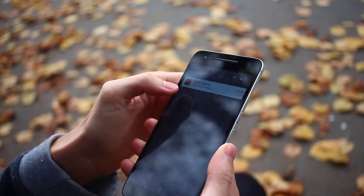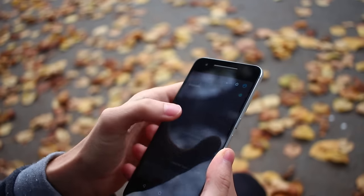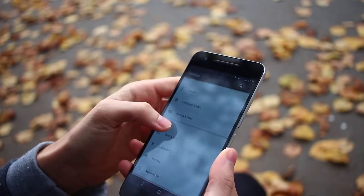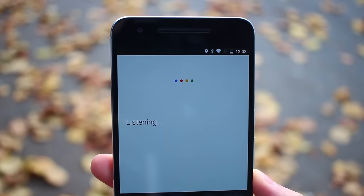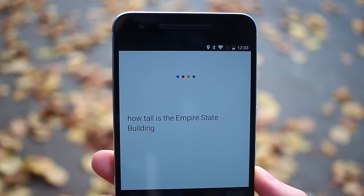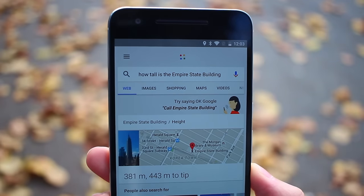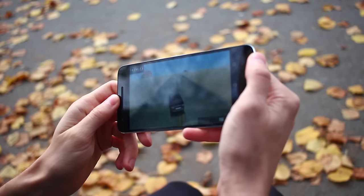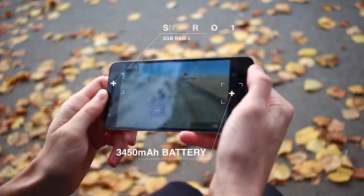Inside, the software is Android 6.0 Marshmallow, and the great thing about owning a Nexus device is that you always get updates right away, and there's no bloatware. You can also easily root and tinker with this device if you want to. You also won't run into performance problems here with the Snapdragon 810 and 3GB of RAM. Battery life, I'd say, was above average thanks to the 3,450 mAh battery packed into the 6P.